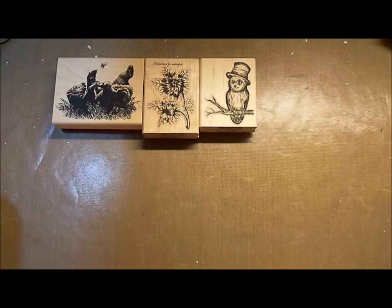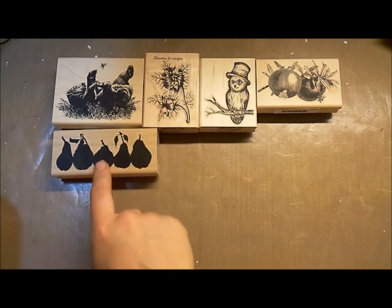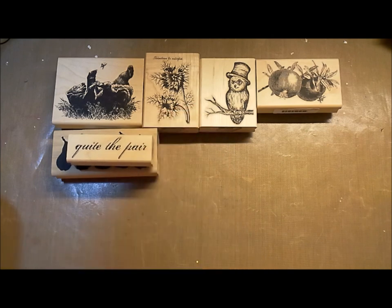This is a brand new artist to us, so come on down. We had a special request for some pomegranates, so now we've got a pair of pomegranates. We've also got some pear silhouettes, which are so great — they've got so much life to them. To go along with those pears, we've got quite the pair — a new sentiment.